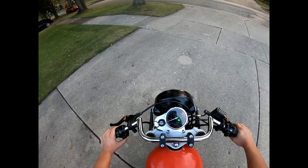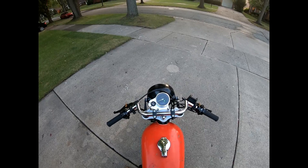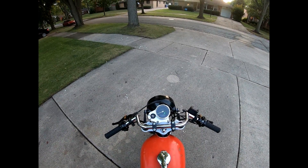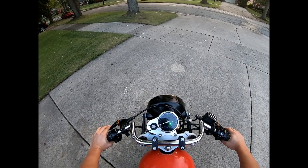It's got the moto gadget gauge so I can at least see voltage, which now it's getting up to over 14 at idle. I don't know if that's good or bad — I guess we'll see.